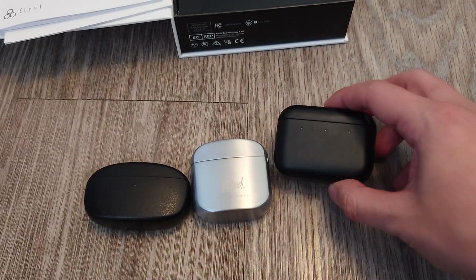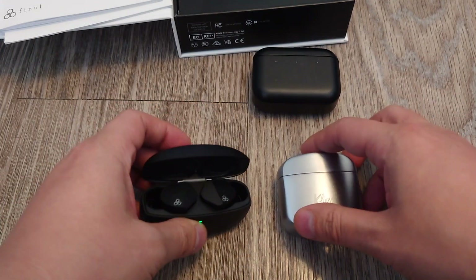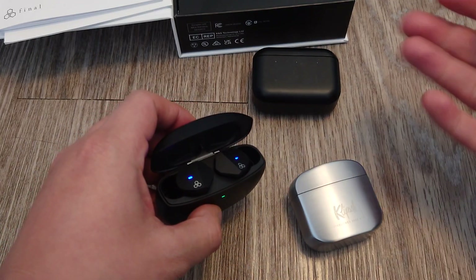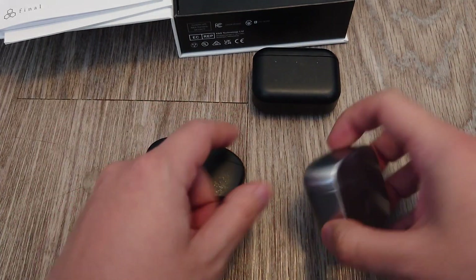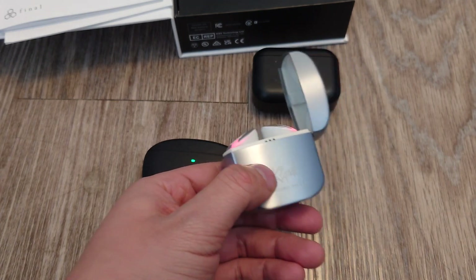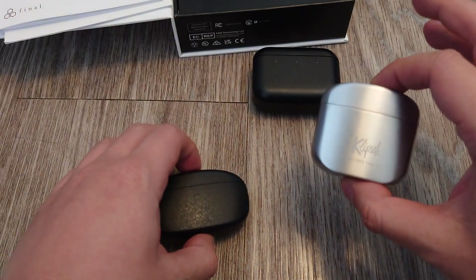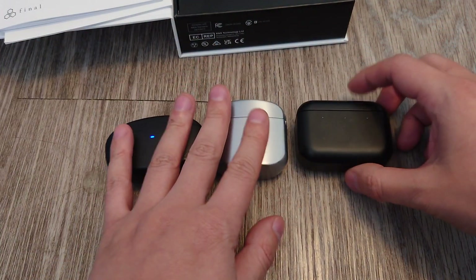I like the Master Dynamics MW-08s the best. Then these two depend on what kind of sound you like: if you like a lot of bass, the Final Audios provide a decent bass boost — not too bloated. If you like your highs, the Klipsch's are really good at the highs. So if you like low-end, high-end, or just want something more balanced, that's my verdict on these three.